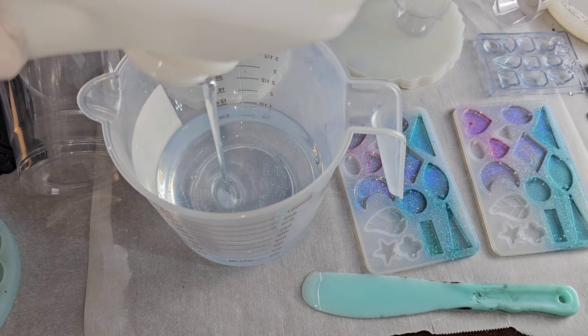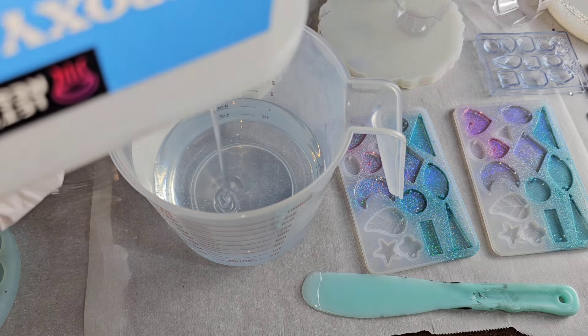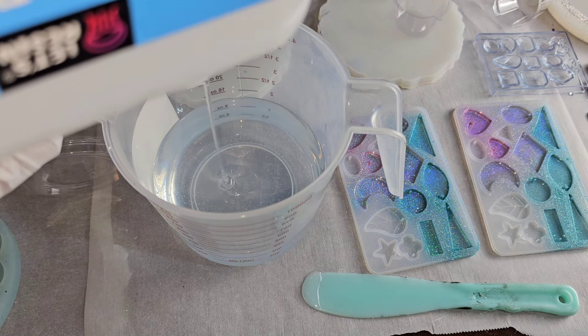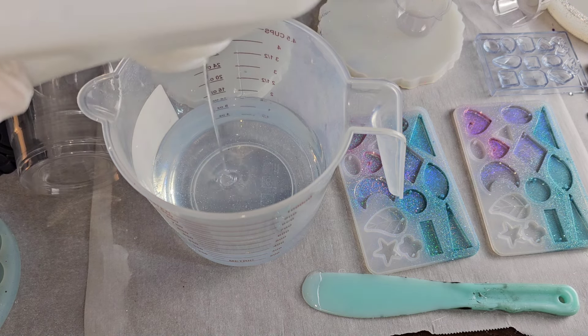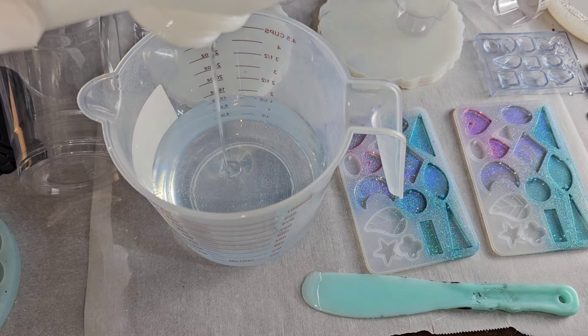You have to make sure that your parts A and B are completely equal or your resin may not set up properly. Just make sure it's spot on when you're measuring — take your time and double or triple check that they're equal.